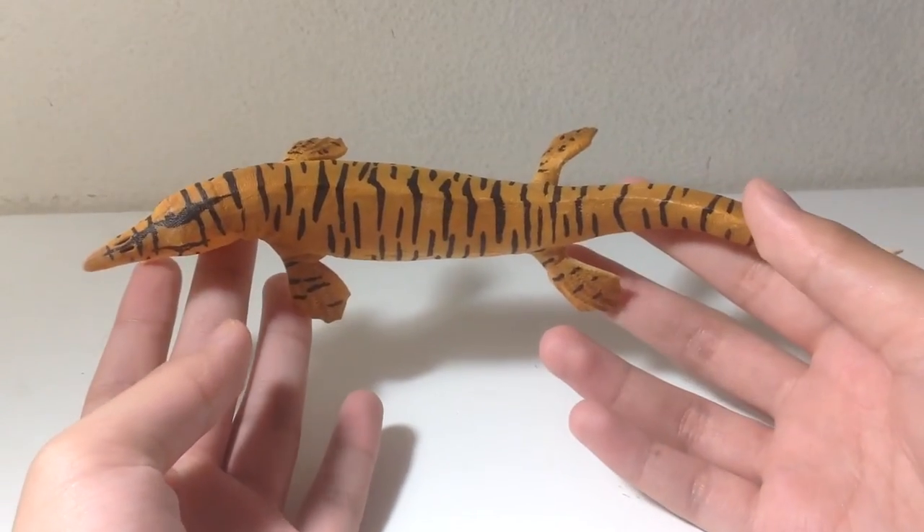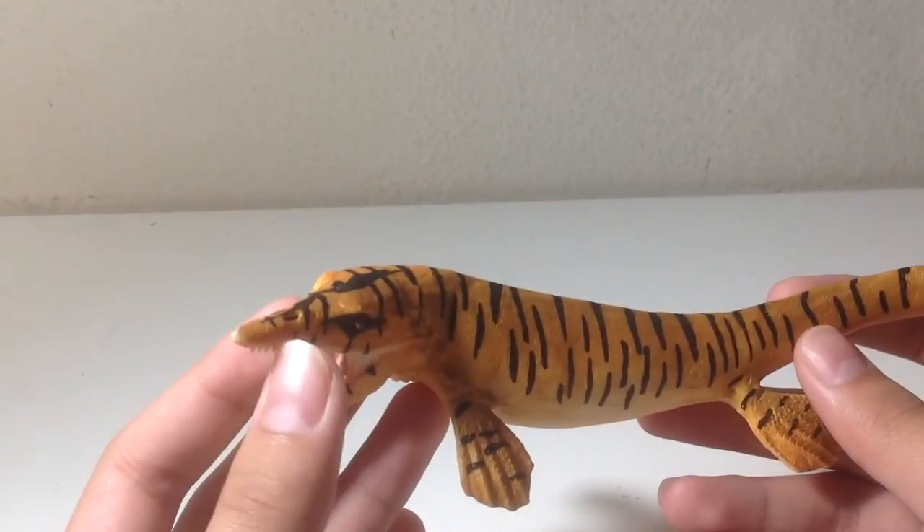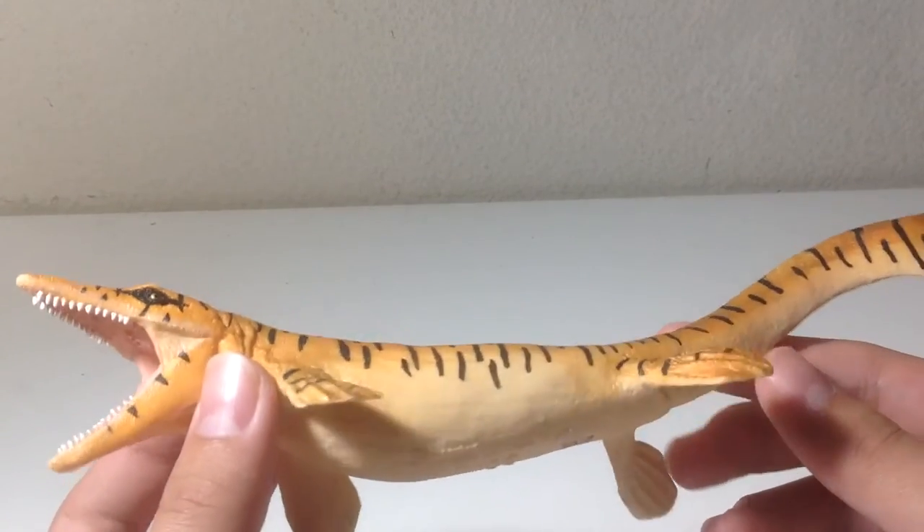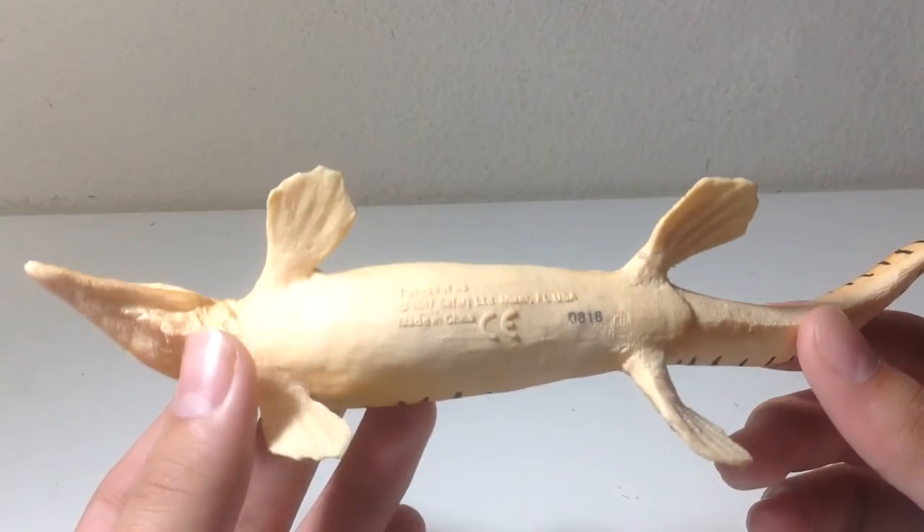The top view shows his head is slightly curved, and you can see his two nostrils there. You can find this thing for a good price — I got mine for like $10. It's a good deal for a pretty large figure.